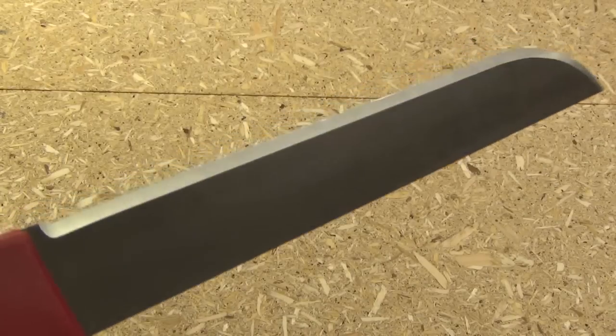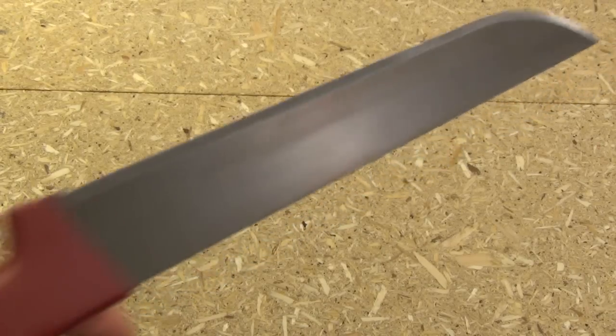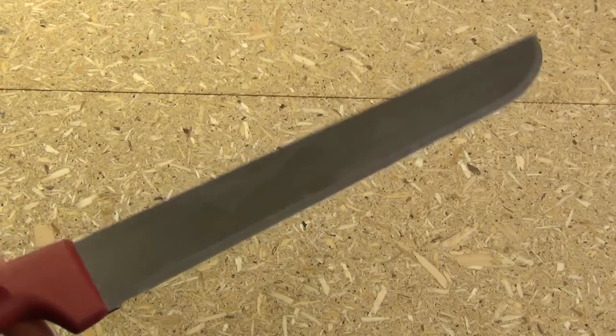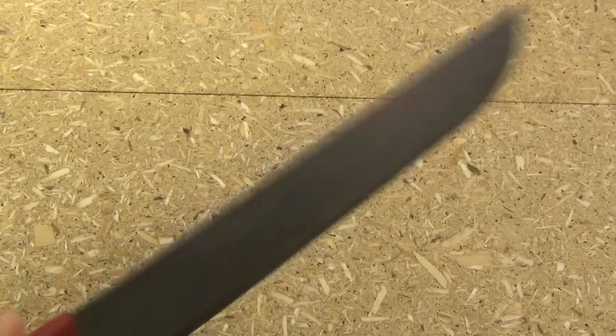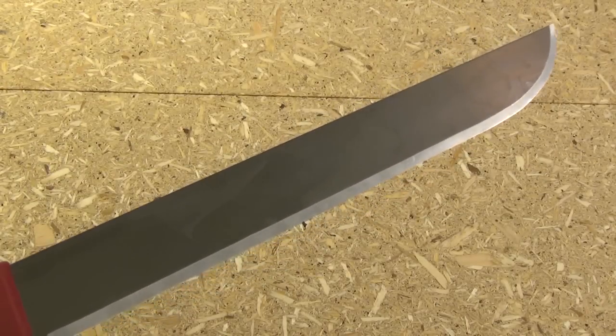Well, that was fun — pretty nice edge. This weighs nothing compared to its length; seven ounces, you can accelerate this to light speed. Hope you enjoyed the video, I'm out.